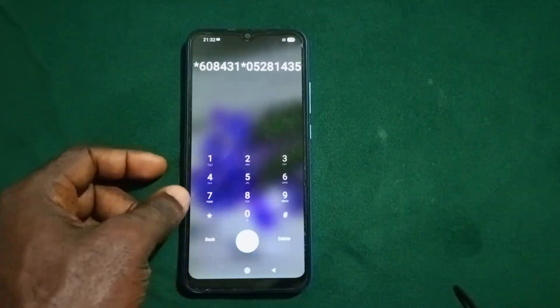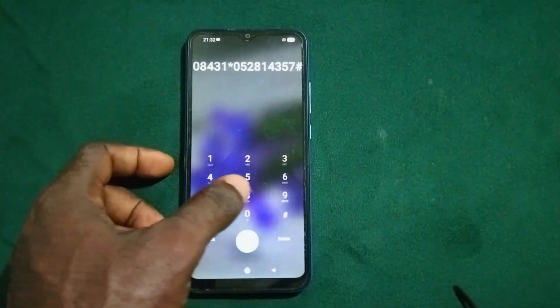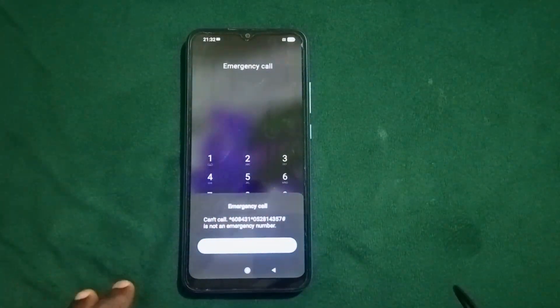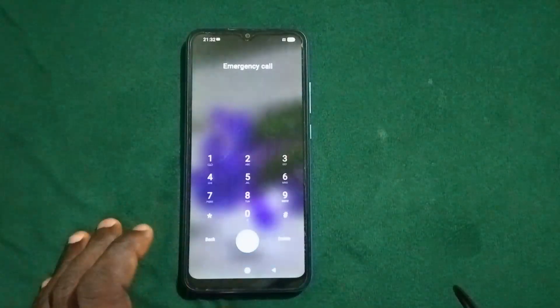Continue typing: 357, then press the hash key and send. You're going to get a prompt saying 'Can't call this number, it is not an emergency number.' Press OK.